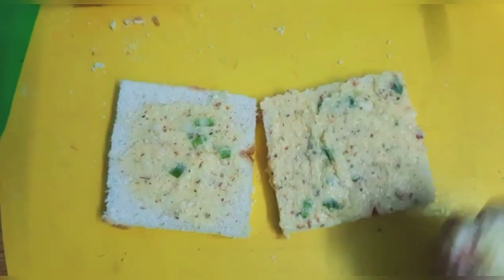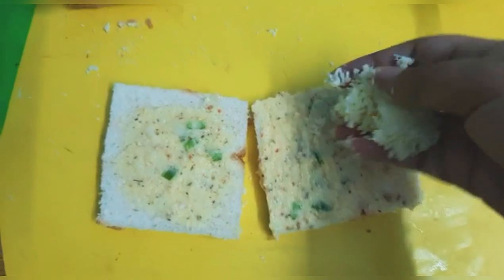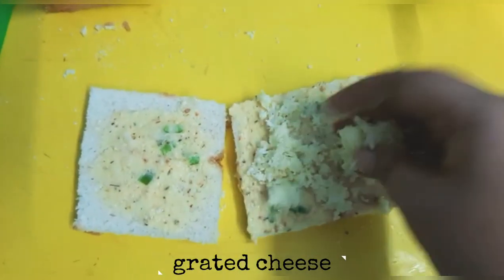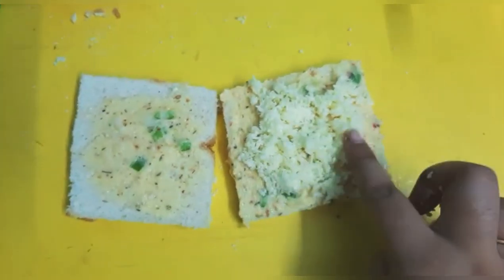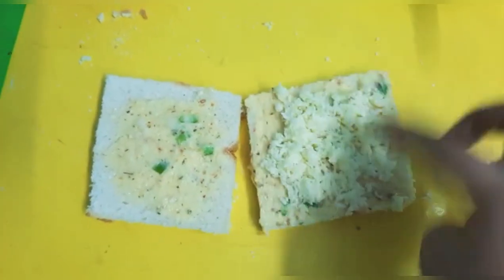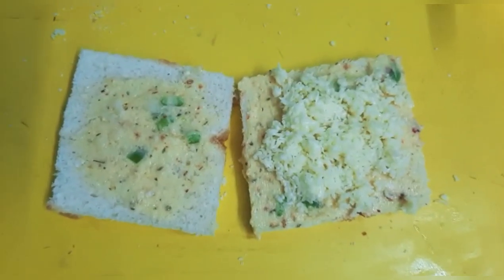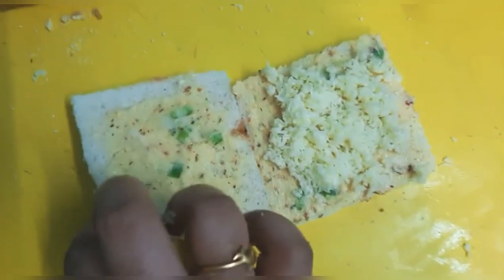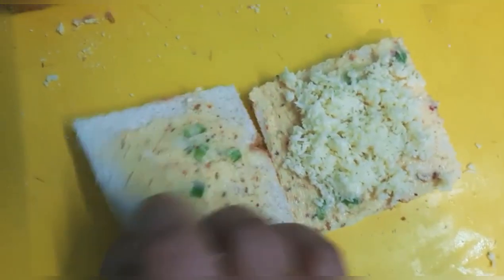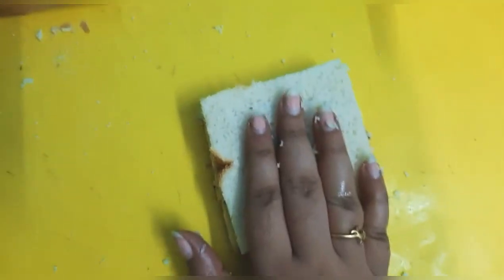Now I will apply the paste over the whole bread. Grate some cheese on top. You can add cheese in little cubes or slices. Close it like this — close it and press it together.